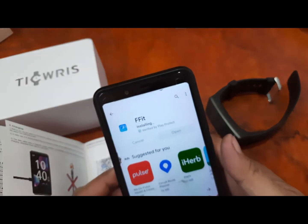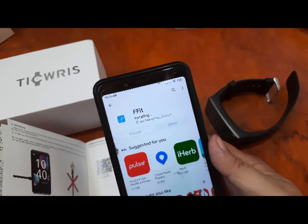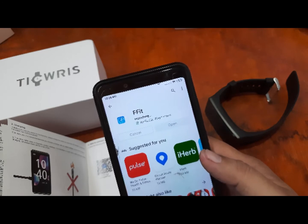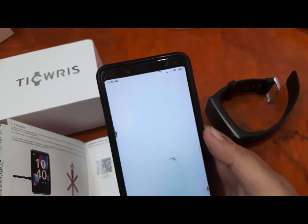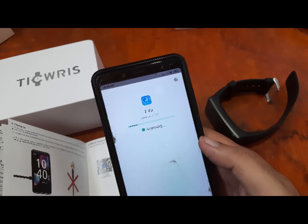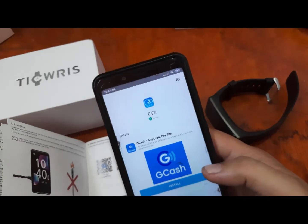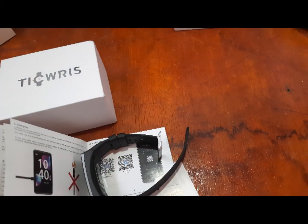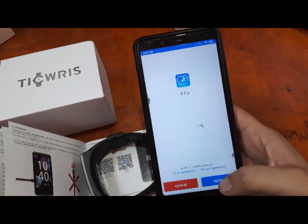It's almost 90 percent and already installing. That's it — it has been successfully installed. We have successfully installed the F-Fit app. Let's go back, agree to the terms.